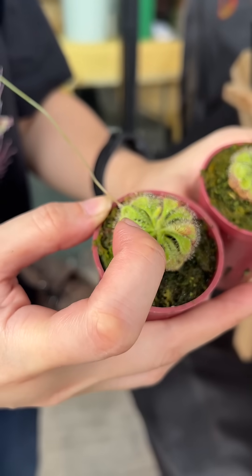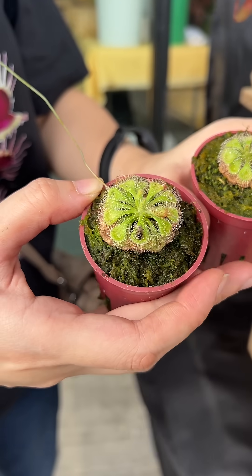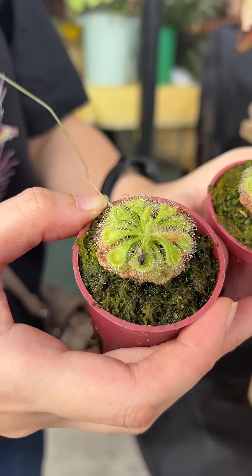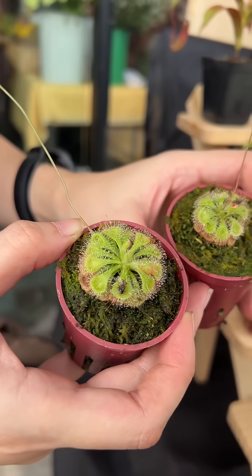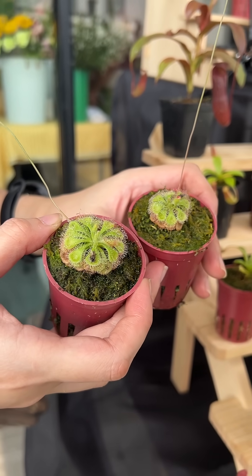All that sparkly, dewy stuff is really sticky once an insect lands on it. Is it sticky for our hands too? It is, but it's not enough to digest us. But it's already beautiful. It's fluid that's sticky — like sticky digestive enzymes.